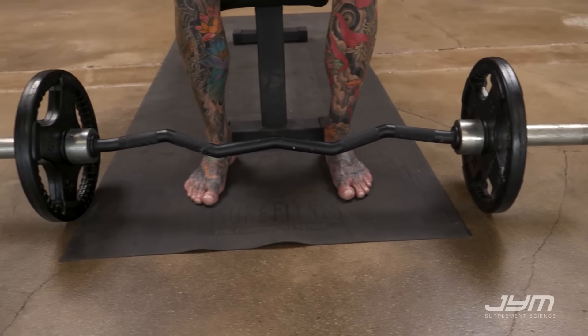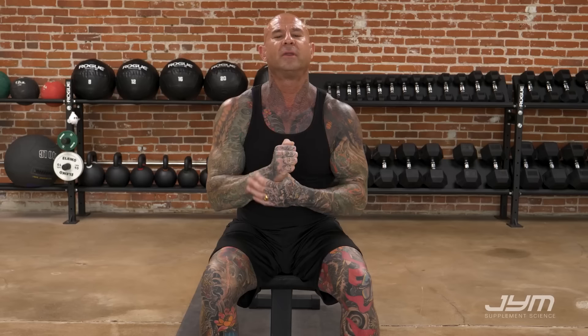The Easy Curl Bar is going to put the hands in a slight pronated position. This will not only relieve stress on the wrist, but it also can help to hit more of that lateral head of the triceps, much like doing tricep pushdowns with a V-bar.